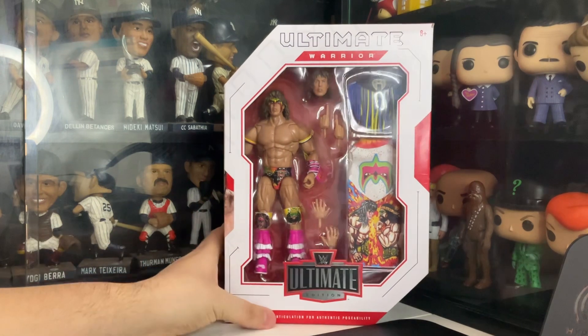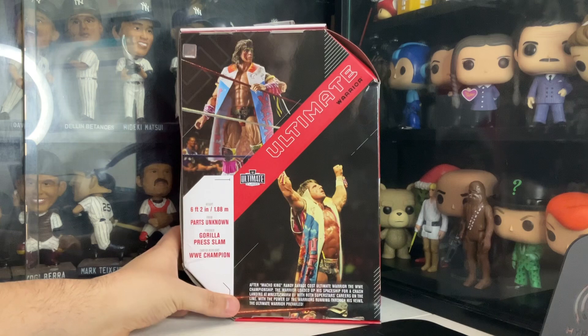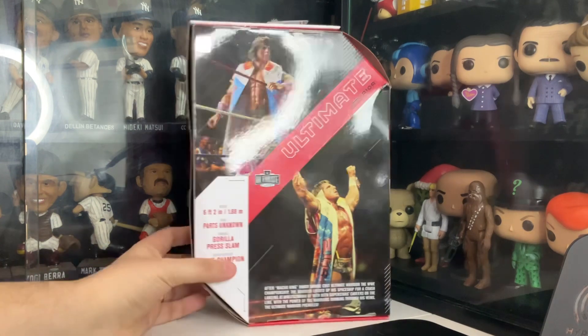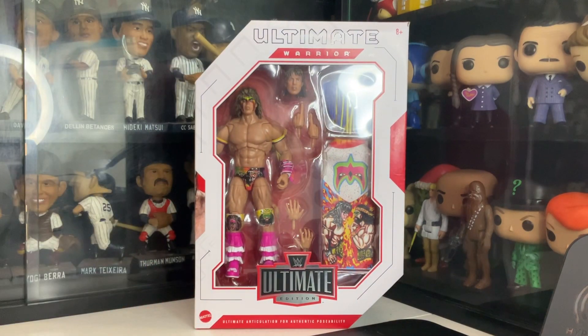When Warrior went against the Macho Man — pretty awesome. So what I'm going to do folks, I'm going to start unboxing this package so you can get up and close to the Ultimate Warrior.